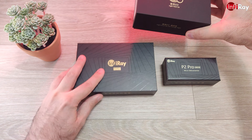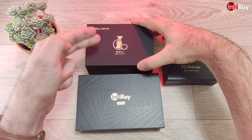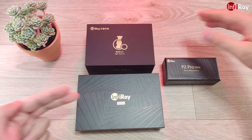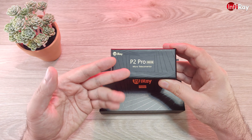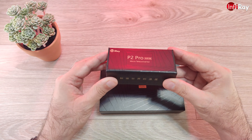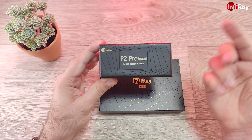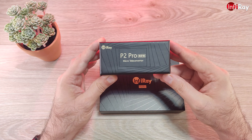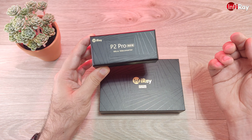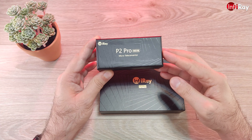As you can see, the box design also slightly changed since the P2 — this is the P2 and this is the P2 Pro packaging. The magnetically attachable macro lens, the so-called micro teleconverter, also comes in a very nice separate box. This is an optional accessory; you can get the P2 Pro with or without the macro lens, and through my channel discount, if you buy both together you get an even greater discount.